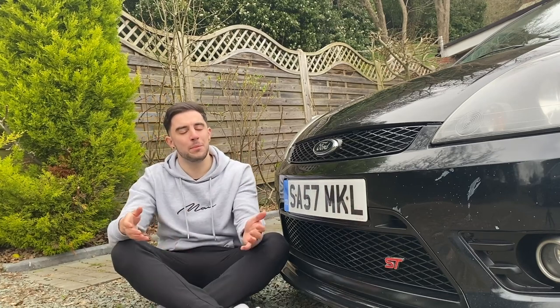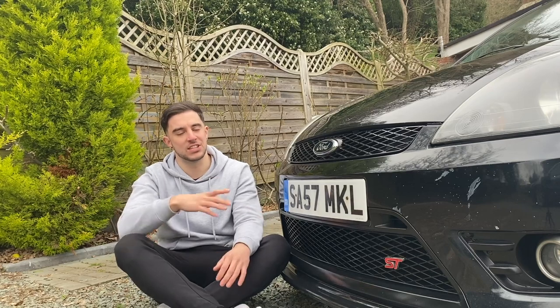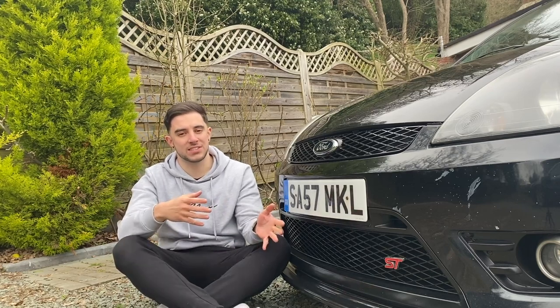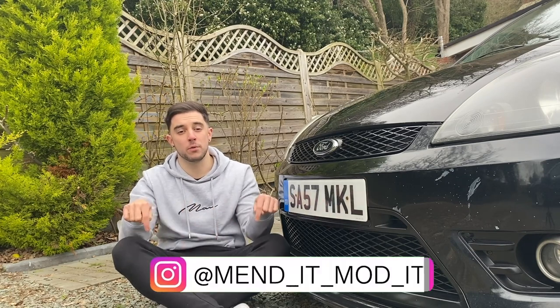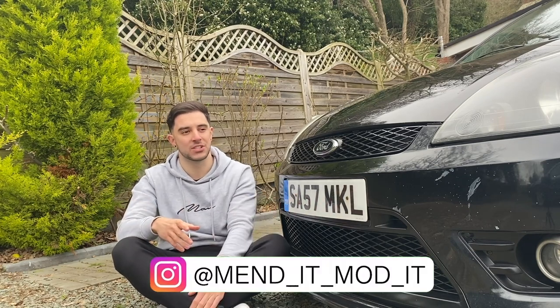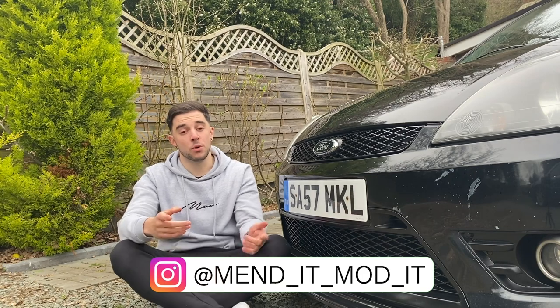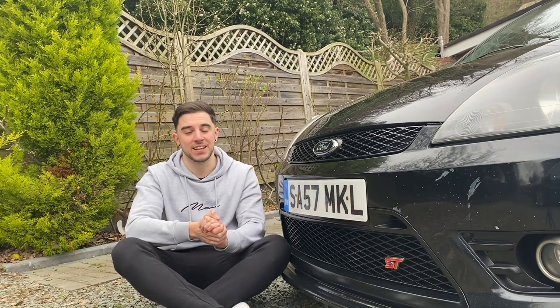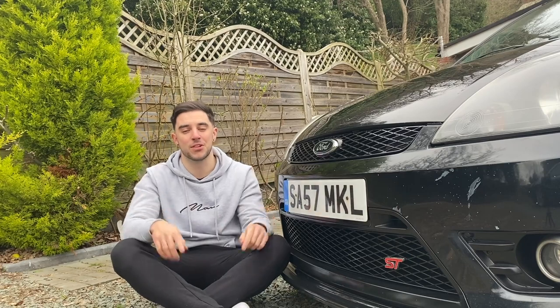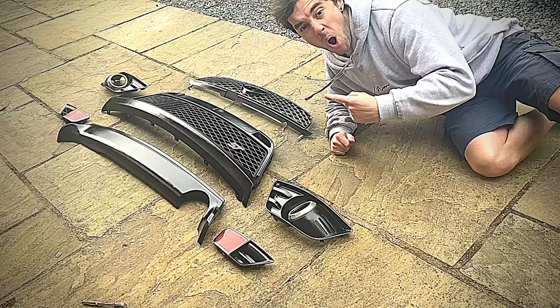There are also a couple of other little things I've been doing since I got these fitted — you may have noticed towards the end of this video some of the stuff I've been up to. Also, if you're following me on Instagram, you may have seen some of the things I've been up to. You're going to see those in some future videos coming very soon. But for this one, it's time to end. Thank you very much for watching, and I'll see you next time.